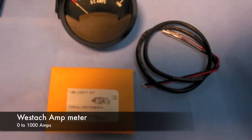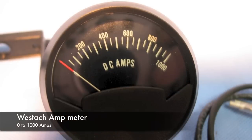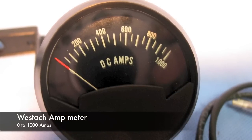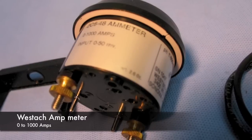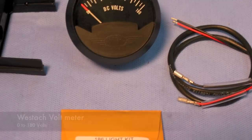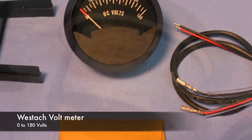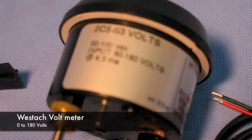We're coming up to some pictures of the amp meter. This is a picture of the Westac amp meter — I also have a volt meter of the same make, and they do a very good job. The only problem to watch out for is if you don't get the lighting in them correctly, they will not illuminate at night. Other than that, they're very robust meters.